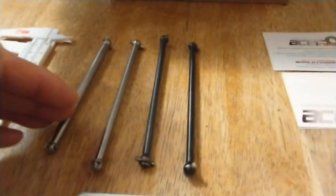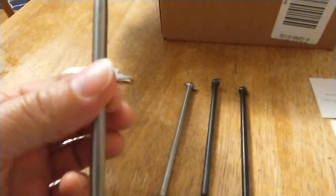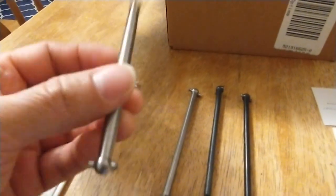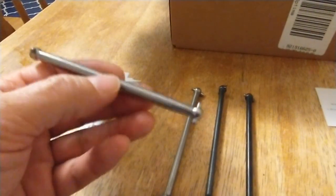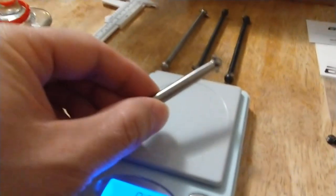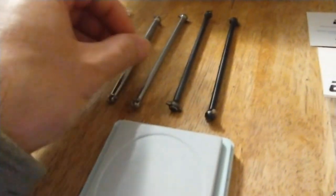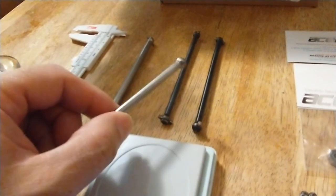I decided to do a little weight test. This one is seven millimeters, and this one is actually 102 millimeters pin to pin — this fits the Limitless on the front center dog bone. That comes in at 18.5 grams.